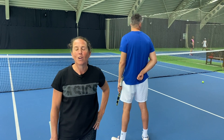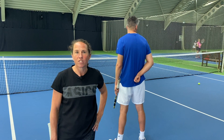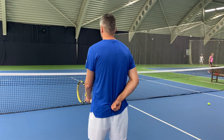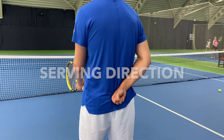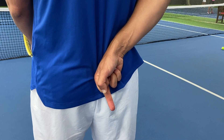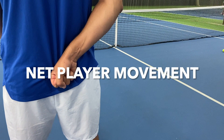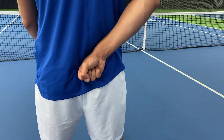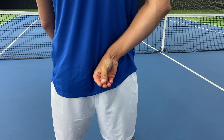You might have seen the pros doing hand signals behind their back. These signals help the server know where they should serve and what their partner is going to do at the net. Wide would be this signal, body would be this signal, and down the tee would be this signal. For Morgan's movement: if he's going to stay, it's this signal; if he's going to intercept, it's this signal; and if he's going to look for the volley, it's this signal.